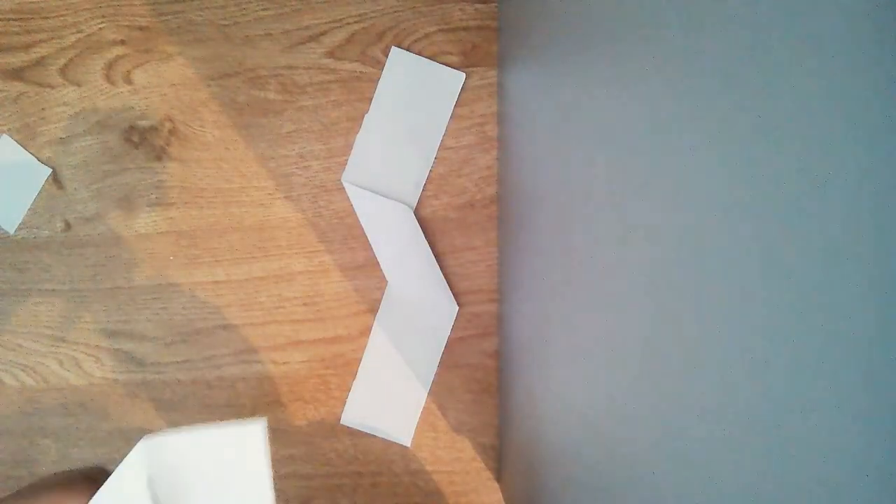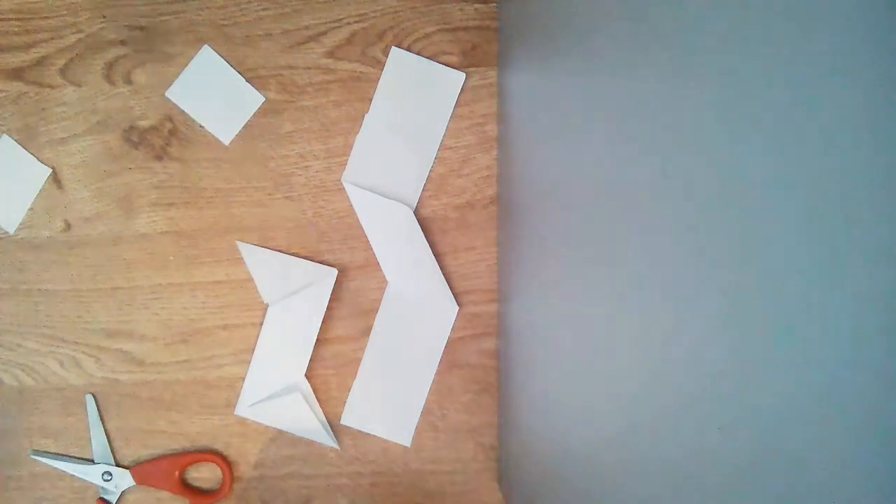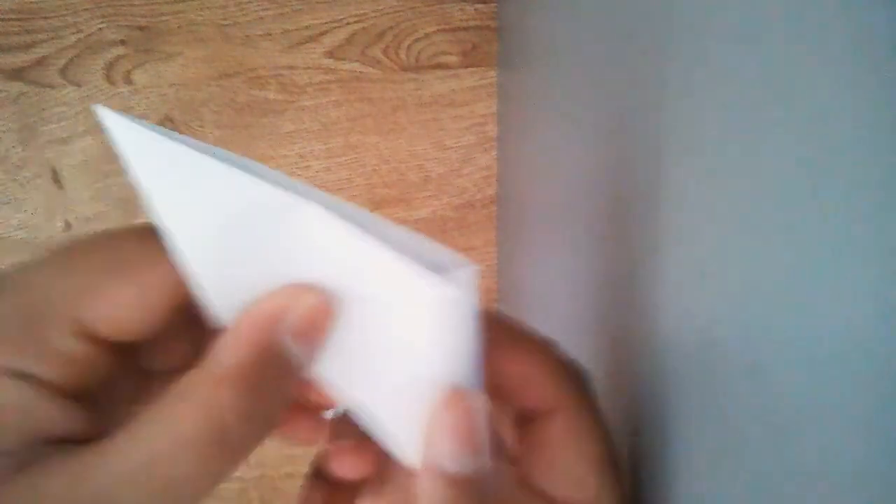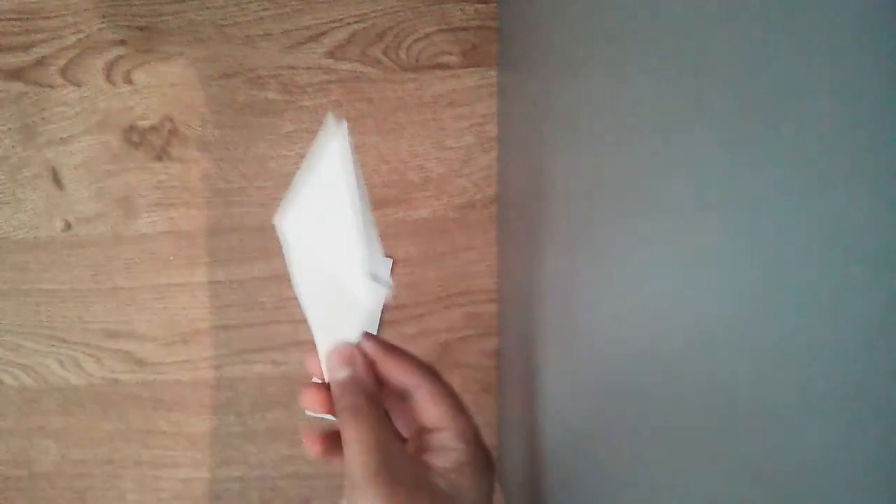You have to do the same to each side — it should look like this. Now get either one of them, and you'll see a line — fold it like that, it should look like this. Do the same to the other side, and it should look something like this. Do the same for the other piece, though you will have to flip it over because of the orientation.